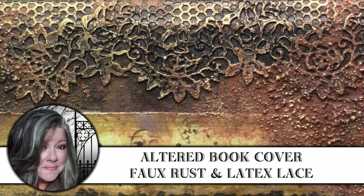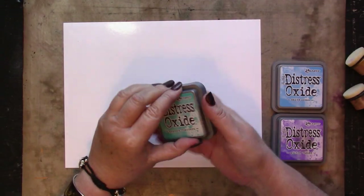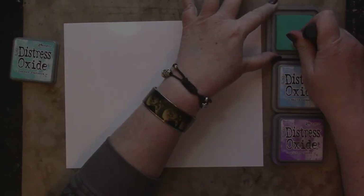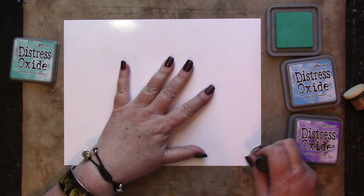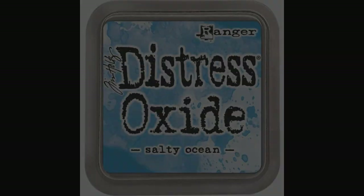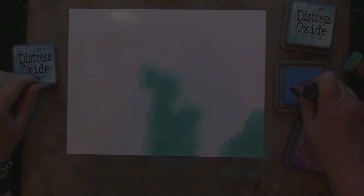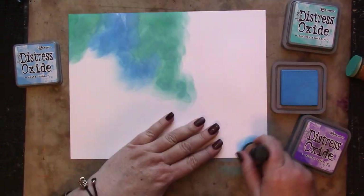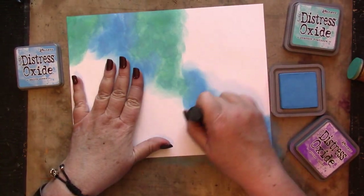Hi, it's Heather from Thicketworks, and today I'm playing with some faux rust effects and latex lace for this altered book cover. Lots of layers in this one, and one of the most important is created using Distress Oxide inks and a shiny photo paper, just to create a cool background that we can then emboss and make really grungy with additional layers of pigments.